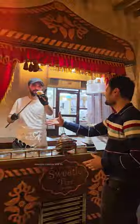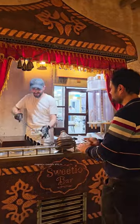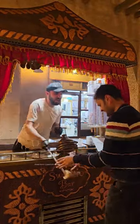You can see this Turkish ice cream on the internet. You can get this Turkish ice cream. Let's talk about this.